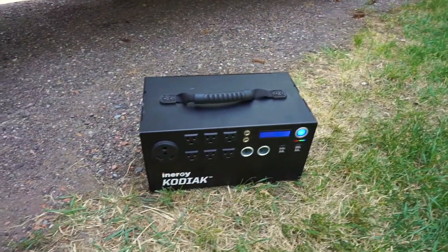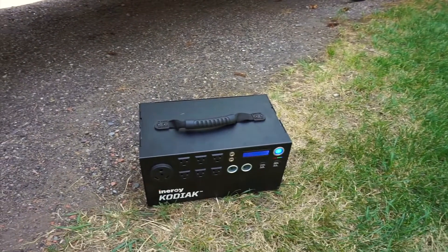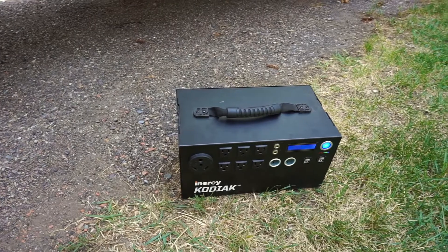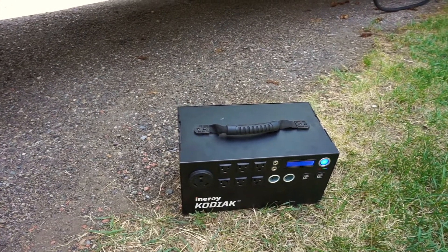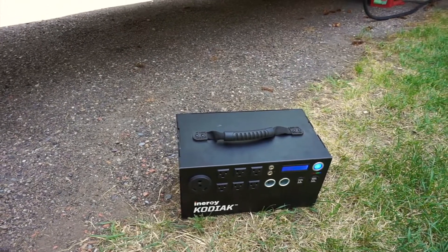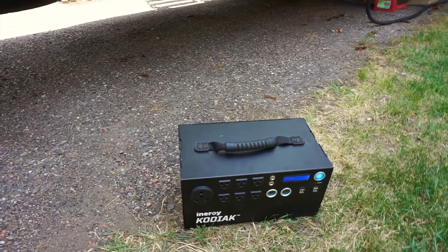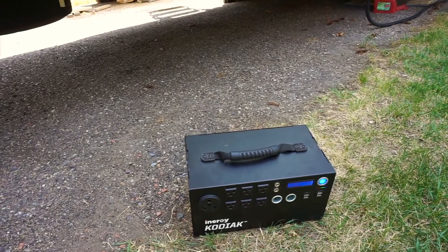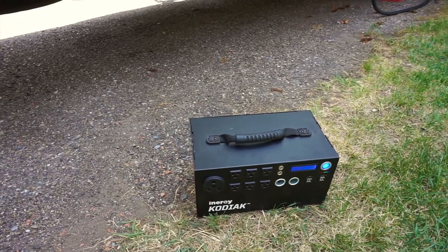The only thing we cannot run on this fifth wheel is the air conditioner — working on a solution for that. But this is a really good unit. It will last us all day without really being mindful of power usage. We usually run about 400 watts when everything is on — including the refrigerator, TV, some lights, charging devices, and maybe some fans going.